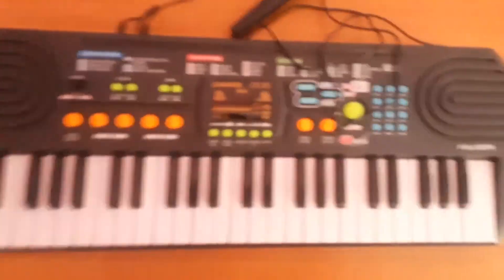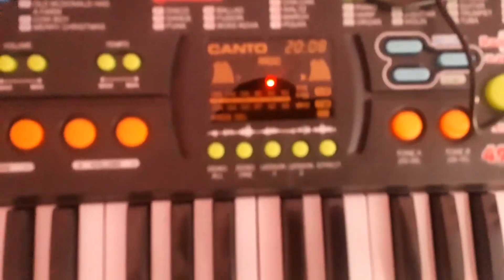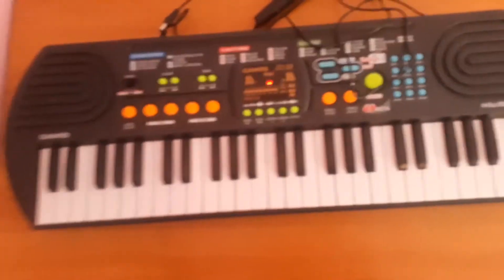You plug it in right there and it doesn't work — it's on, look at it, it's on but it doesn't work. Then if you remove it, it works. That's really cool.